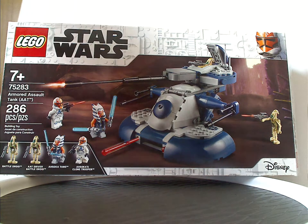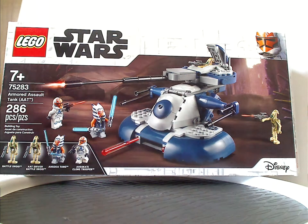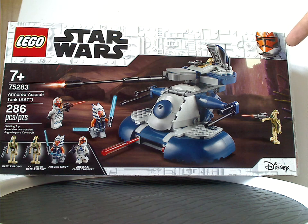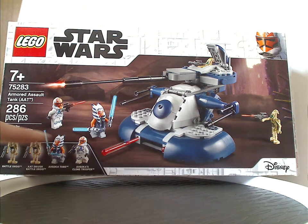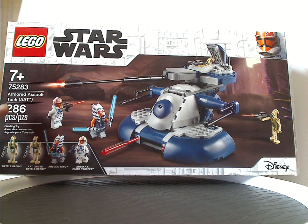Starting out with the box, you see the LEGO logo, Star Wars logo, and that interesting border — but instead of minifigure Darth Vader, it's the minifigure 332nd Trooper. There's also the Disney logo, a picture of the set in an interesting position, all the minifigs included, age recommendation of 7 and up, set number 75283, and 286 pieces.